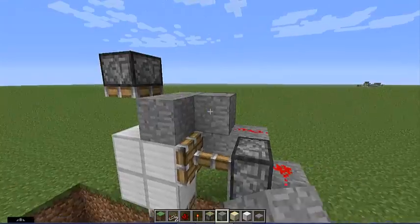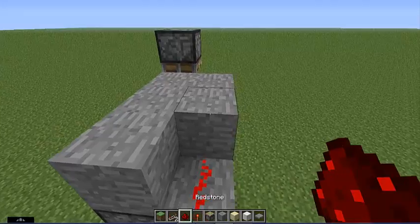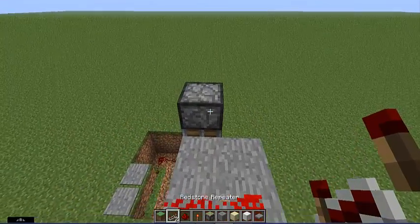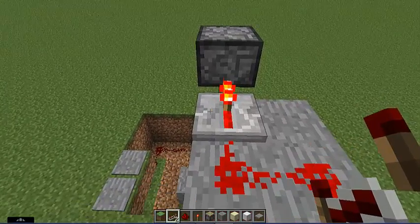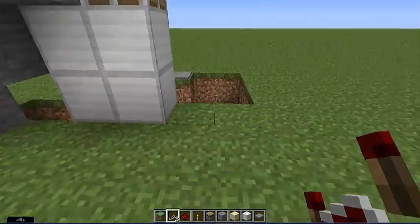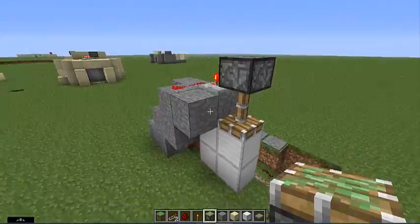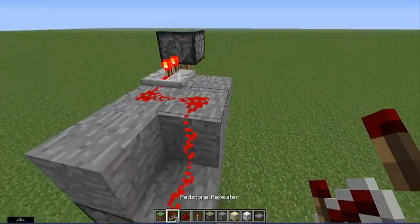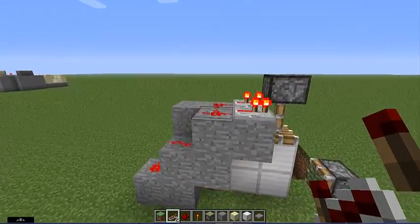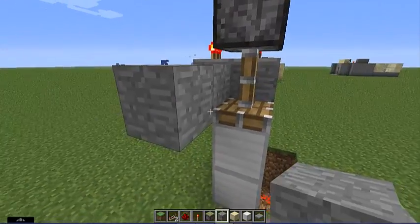Place redstone dust there and there, then take a redstone repeater and place it facing the block on one tick. Then put your last sticky piston down. Right here you're gonna want to place another repeater because redstone dust will not power for more than 15 blocks. Once you get that, bring it out one, two, and then over.